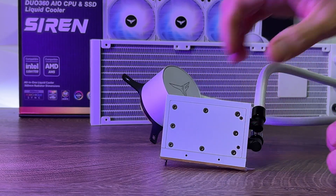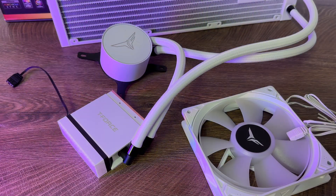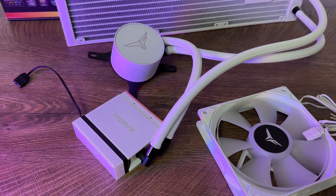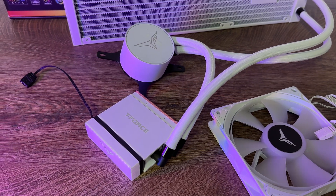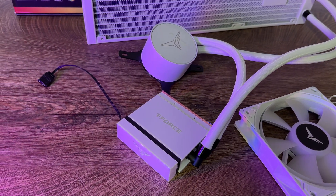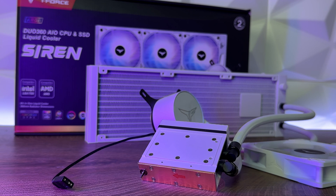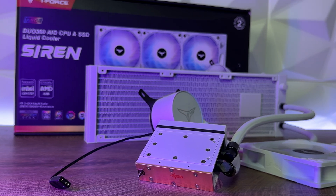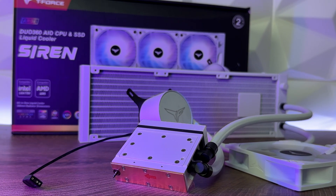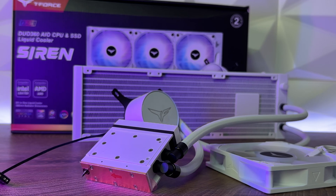If you don't want addressable RGB on your block, you can simply magnetically detach the lighting effects from the block and have it naked — just pure white, which actually looks quite nice. Pump speeds go up to 4000 RPM plus or minus 10%, with a maximum pump noise of 22 decibels. Fan speeds range from 600 to 2200 RPM, with maximum noise of 39.5 decibels, which is quite a lot. The tube length from the radiator to the SSD water block is 430mm, and from the radiator to the CPU water block is 400mm.